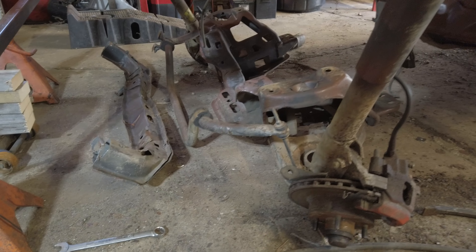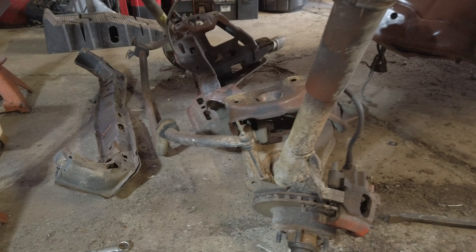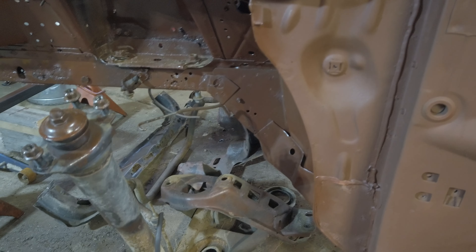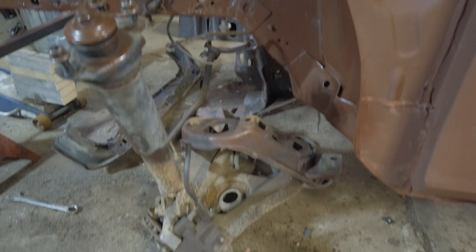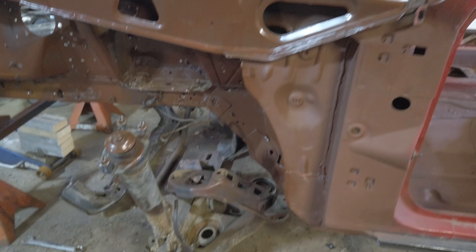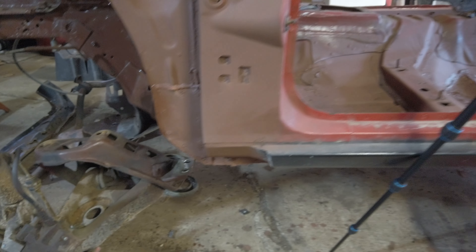So I'm going to get a QA1 k-member with the LS motor mounts — my research shows that's the best way to run the LS motors. I'm going to try to reuse the A-arms and then change the ball joint, so if you have any thoughts on that let me know. The major thing I had to do was all this rust repair, and then I fixed this panel here — there was a hole here.